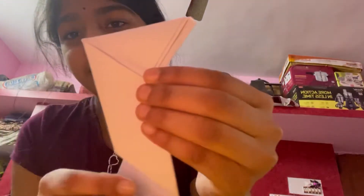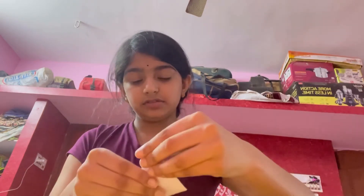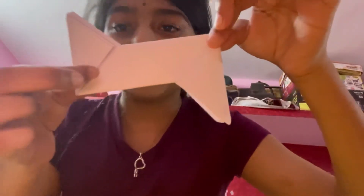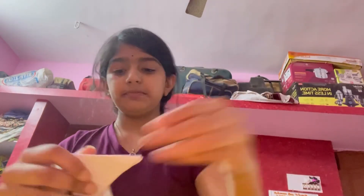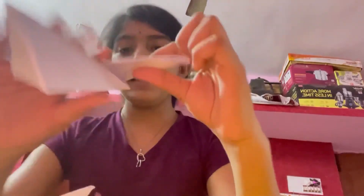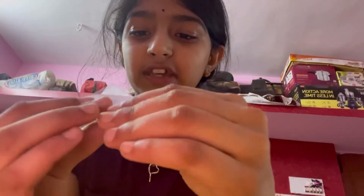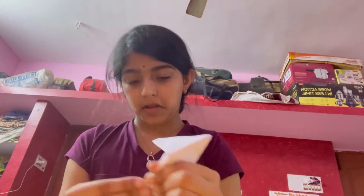Now basically you're going to do that to all the sides, all the squares. So this should be looking like this. Now you have to do the same thing to the other side. These triangle things we're making are for connecting the shuriken pieces properly so they won't go loose. After you make the triangle, you just fold them in so they get a little flexible. Just crease them a little, make them foldable and flexible. So like that.